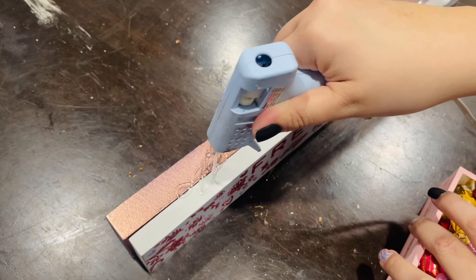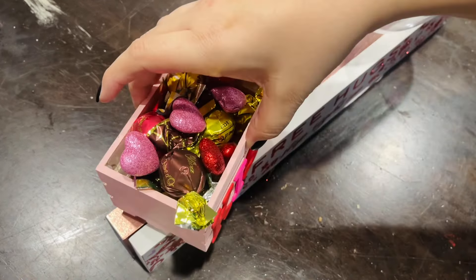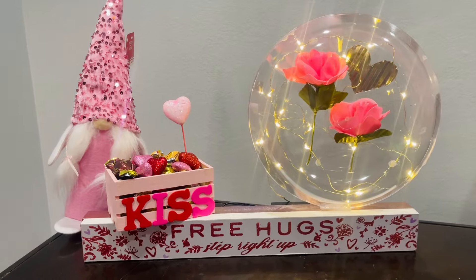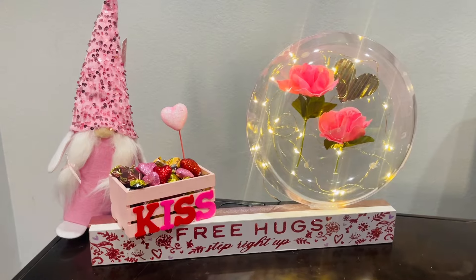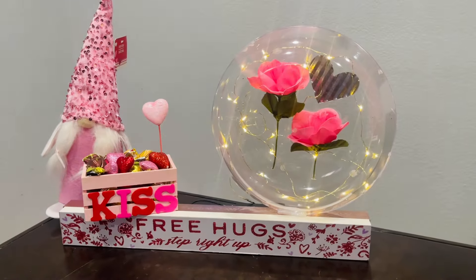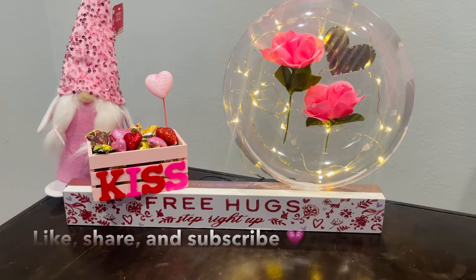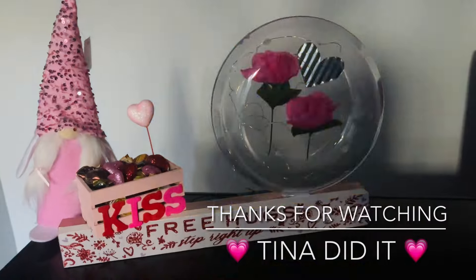I'm going to glue down the crate which I already added candy to. This is a project that's super easy — it literally takes minutes. Let me know what you guys think — this is how it turned out and I definitely love the way it turned out. Be sure to stop by the comment section and let me know what you think. If you like this video give it a big thumbs up, subscribe for more fun DIYs, and don't forget to share with your friends. Thank you all for watching, stay safe, and I'll see you all next time — I love you all, bye!